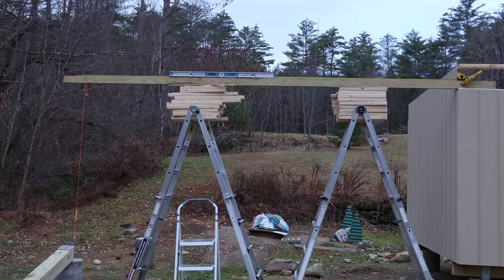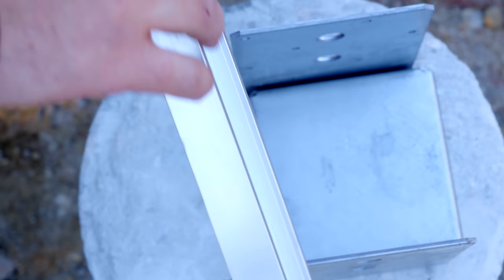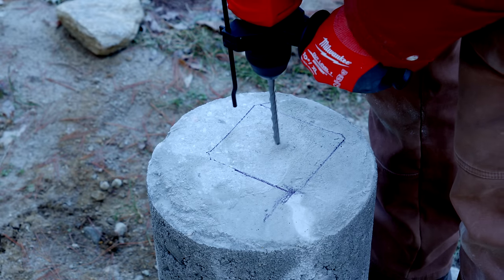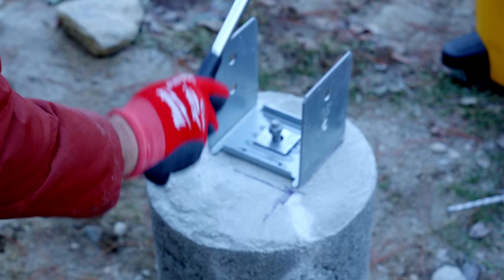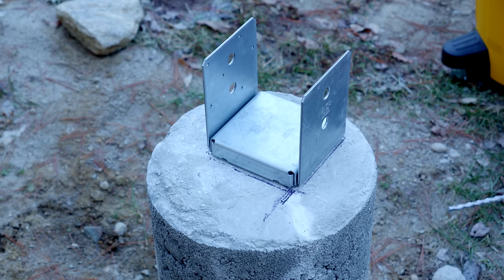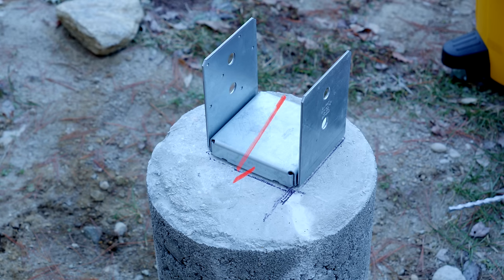Like with the floor of the building, I'm using Simpson Strong-Tie post bases that you connect with a concrete anchor. To do that you drill out a hole with a rotary hammer, get all the concrete dust out, and then hammer in the concrete anchor through the post base, finally tightening it down with a nut and putting the metal topper on. I did mess up a little — I didn't position the concrete pier perfectly in line with the building — but at least the whole base is making contact with it, so I think it should be fine.